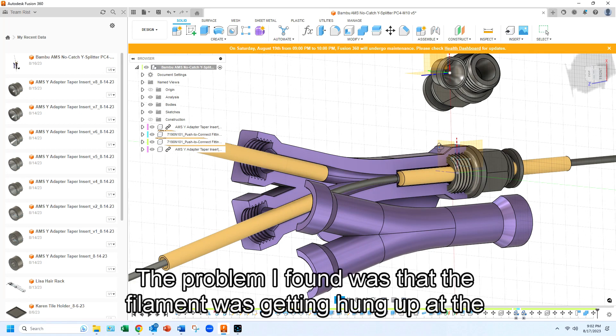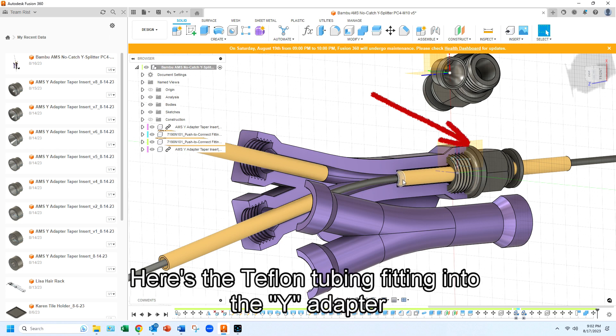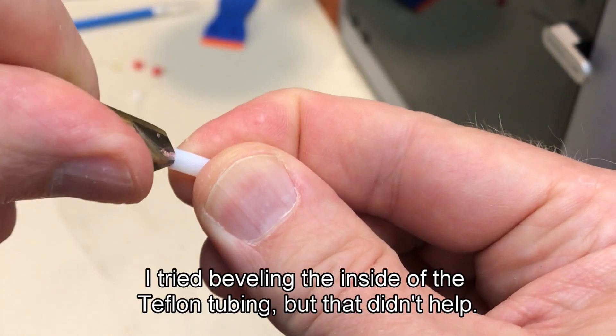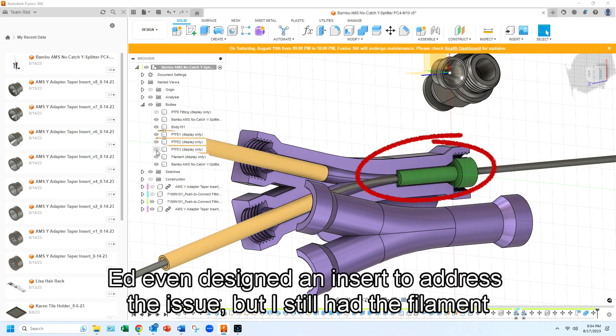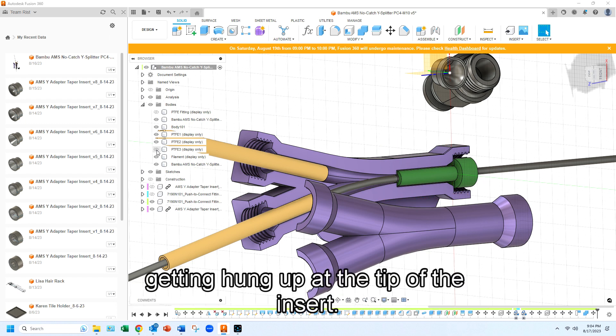The problem I found was that the filament was getting hung up at the spot where the filament entered into the tip of the Teflon tubing. Here is the Teflon tubing fitting into the Y Adapter and here is an example of the filament. I tried beveling the inside of the Teflon tubing but that didn't help. Ed even designed an insert to address the issue but I still had filament getting hung up at the tip of the insert.